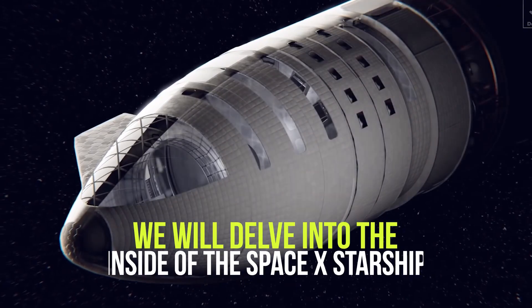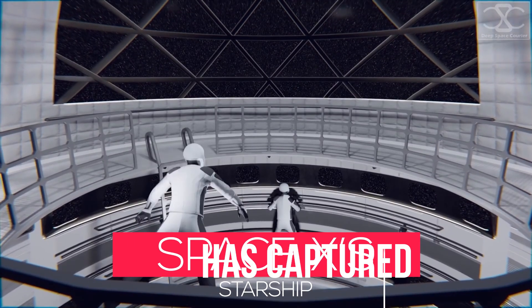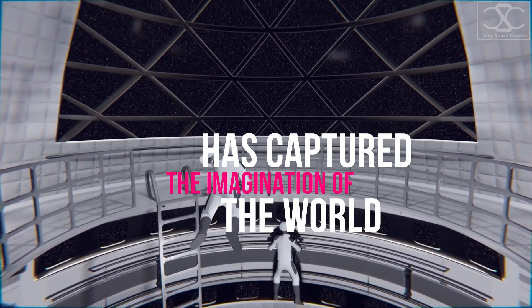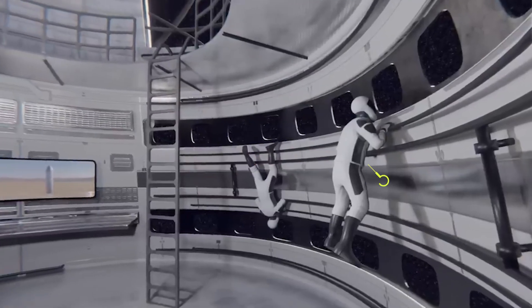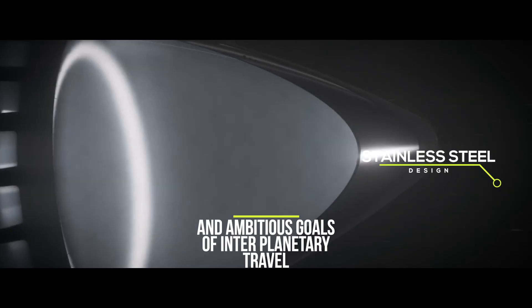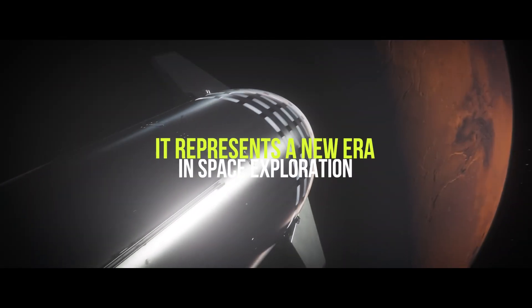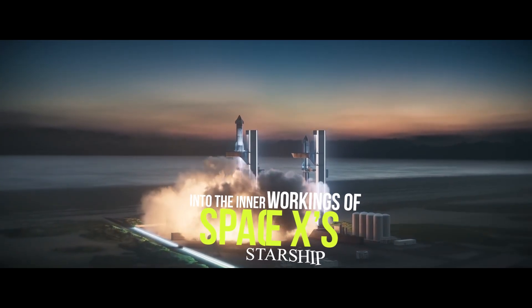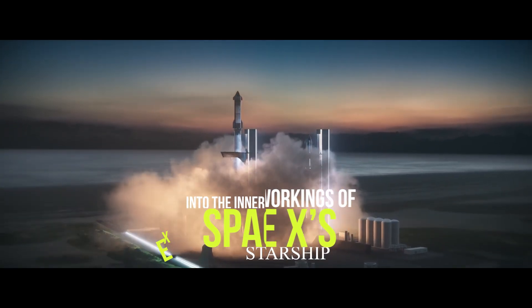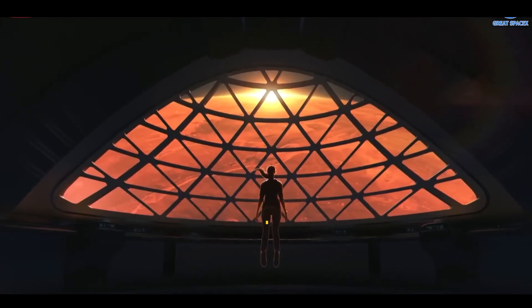In today's video, we will delve into the inside of the SpaceX Starship. SpaceX's Starship has captured the imagination of the world like few other spacecraft in recent memory. With its sleek stainless steel design and ambitious goals of interplanetary travel, it represents a new era in space exploration. We will take a deep dive into the inner workings of SpaceX's Starship, exploring its design, capabilities, and potential impact on the future of space travel.